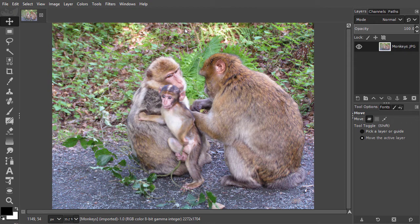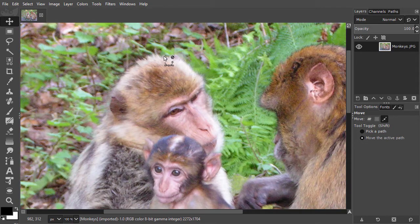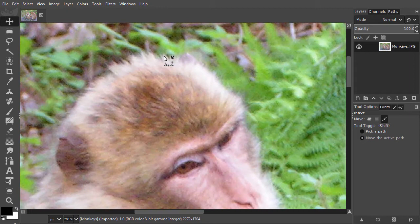Another way to make a selection is by painting it. This is very useful for isolating objects that don't have a hard edge. I have opened an image of monkeys. Because of the fur, the monkeys have a soft transition to the background. Drawing a path would be very difficult. For selecting soft edges, we use the quick mask.